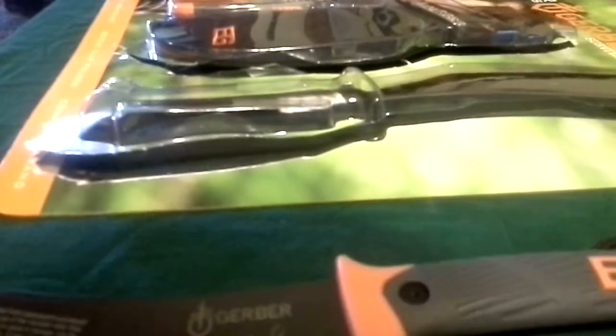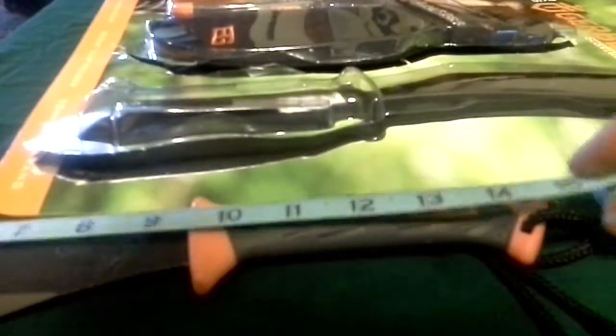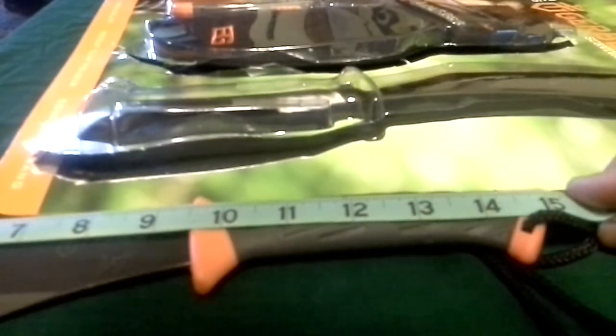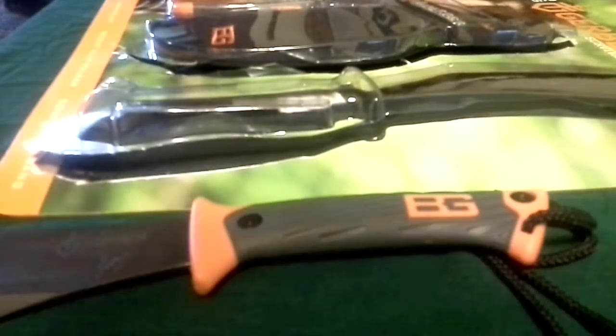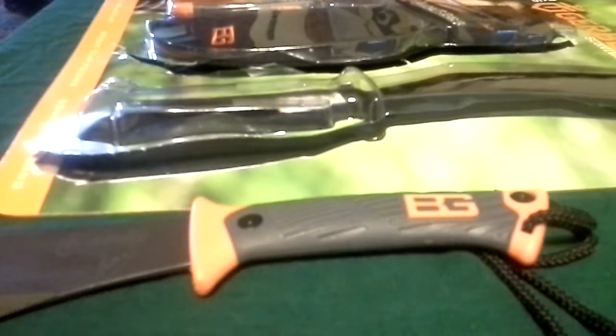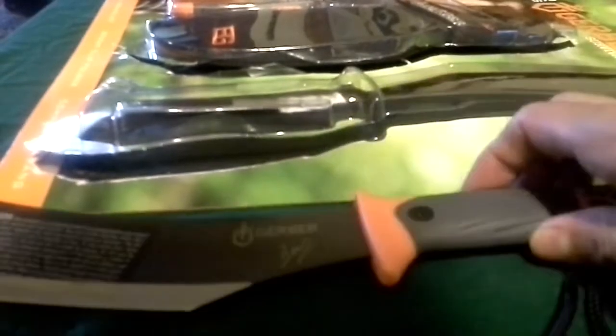Let me grab a measuring tape real quick and see how long it is from tip to end. It looks like it's about 15 inches from tip to end. I've never had myself a machete or a parang before, but seeing it here compared to what I'd imagine, it's pretty small — but it looks like it'll still get the job done.